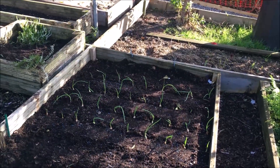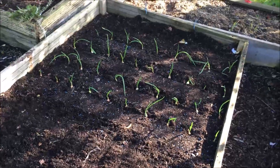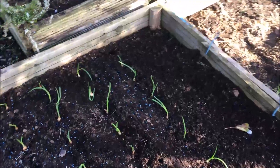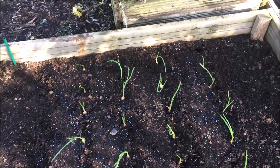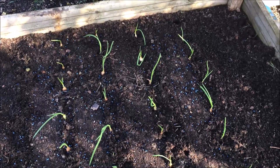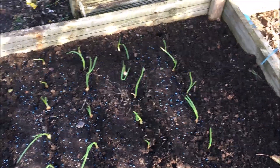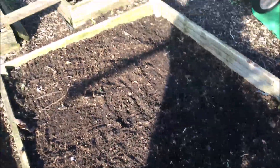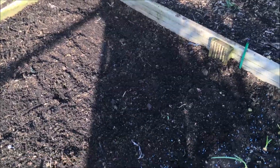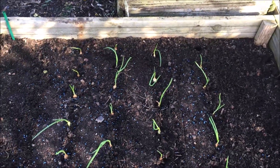Here we are - it's all planted. We've got 56 garlic in and 40 overwintering onions. This gives you a little head start in the spring - these will be out by the end of May, so I'll have onions until the main crop comes in. I'm just going to cover this now with a net, mainly to stop the cats - there are a lot of cats over here digging up and fouling everywhere. On the other hand, they keep the rats down, so we can't complain.